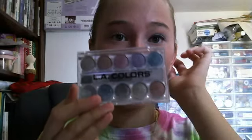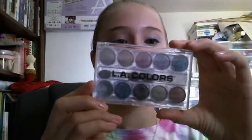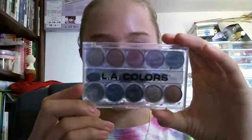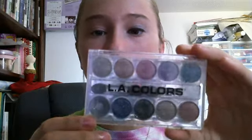I'm going to start with the makeup. The first thing I'm going to use is this eyeshadow, which is the LA Color Palettes. This is the Glittering Starlit eyeshadows, and the number is Ginger GP84.